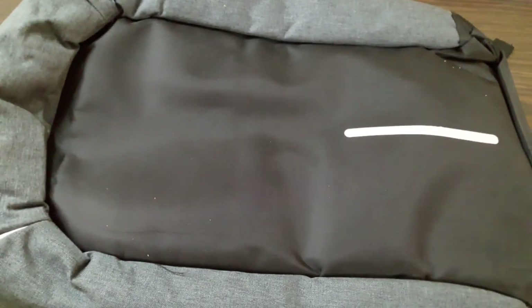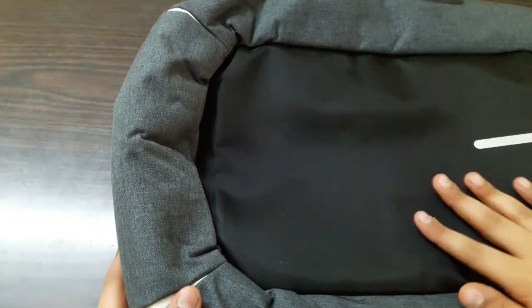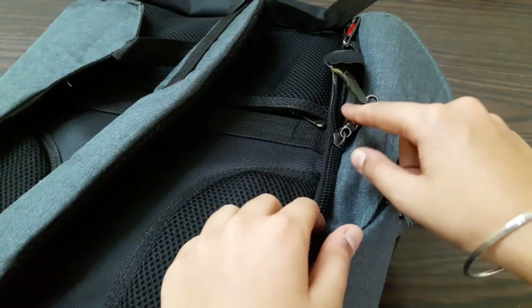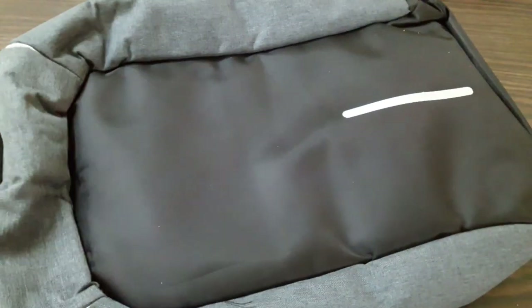This bag is actually anti-theft. If you're traveling in a train with people around you, thieves can't open it because there's no zip on the outer side. The zip is located at the back side of the bag, making it completely anti-theft. The company also claims that this bag is water resistant.